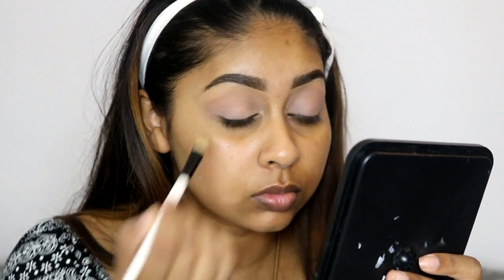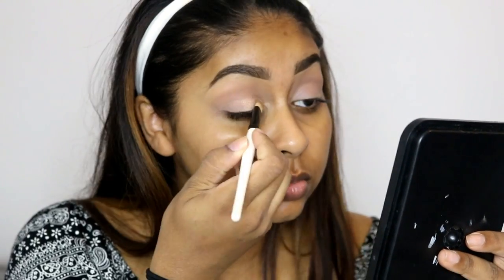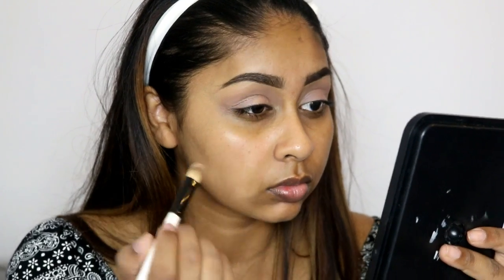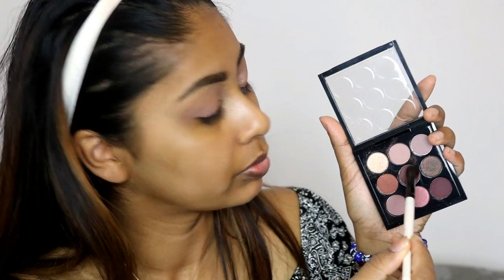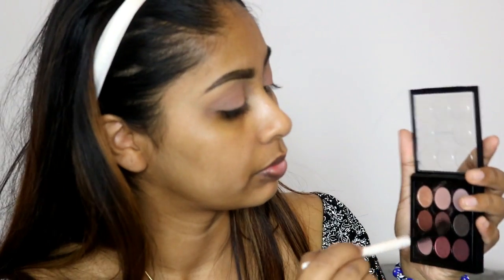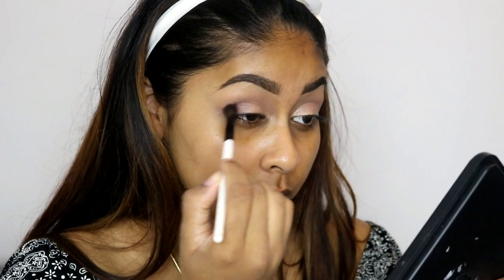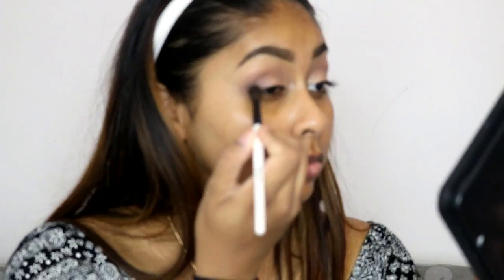Here I'm grabbing the most shimmery shade in the palette and using it on the inner three-quarters of my mobile lid, just packing that on. I felt like that shadow needed to be more generous with it — it had a bit of trouble going on pigmented, but the others are totally fine. Then I'm taking the matte burgundy shade and using it only on the outer corner in a V-shape, really blending that in and also bringing it into the crease a bit more.